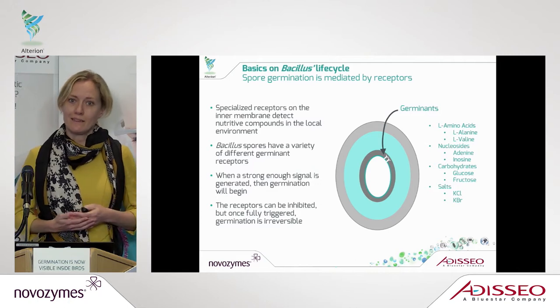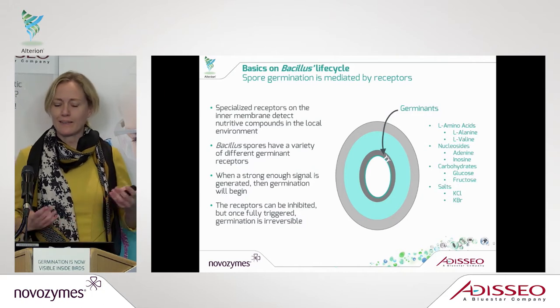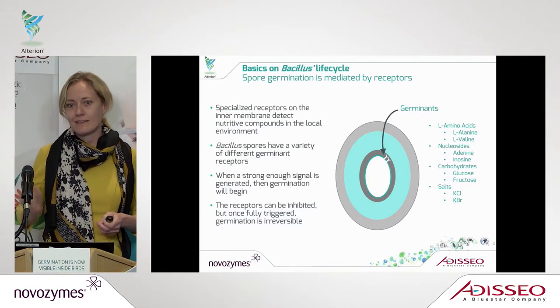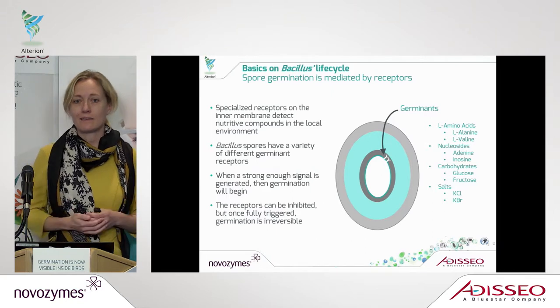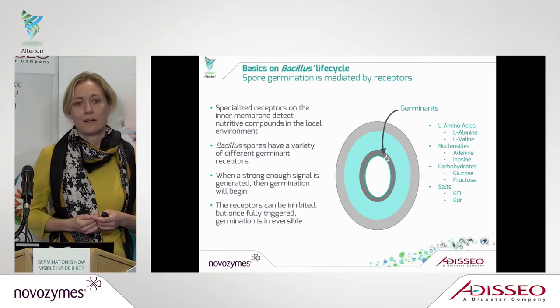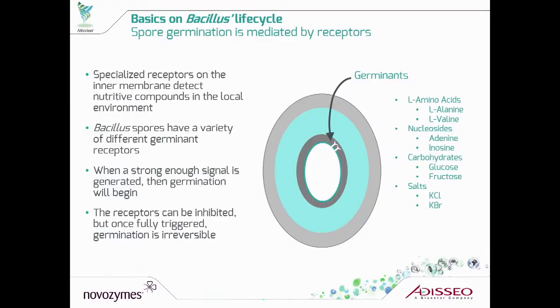Of course, you need this inactive form to come alive. The way that is triggered is that these spores have receptors that are sensing the environment. They are really sensitive to different germinants like amino acids, different carbohydrates, but also temperature and moisture. That is what triggers their ability to germinate, and that's also why different bacillus strains will be very different in how they germinate — some with very sensitive receptors, some more resistant to start germinating.